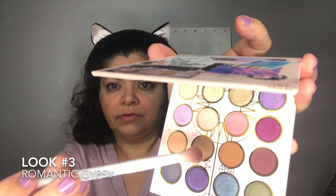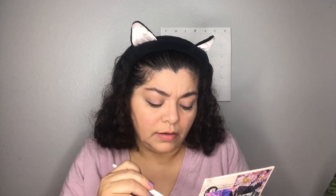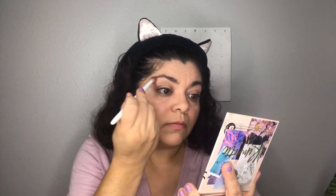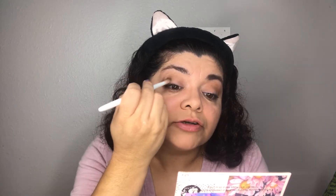On to look number three, which I'm calling the 'Romantic Gypsy.' I'm starting with the brown shade, using it just above my crease. Now I'm adding the army green to the outer edges of my eye and just a little bit on the outer crease.